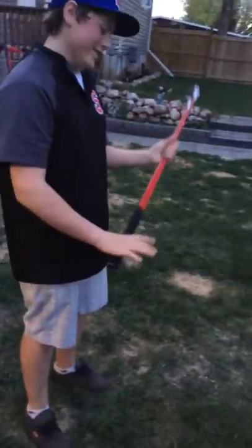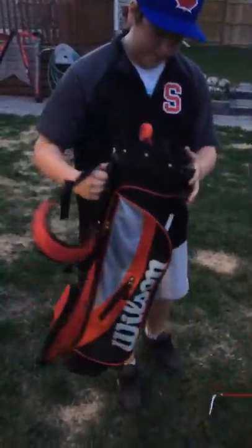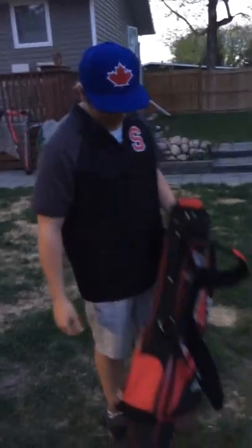Then you go to a short iron wedge — can't tell the difference between the W and the short iron. Just shitty clubs all around, and the bag. This bag, who makes a bag this goddamn small? Made in China, so you know it's shit.